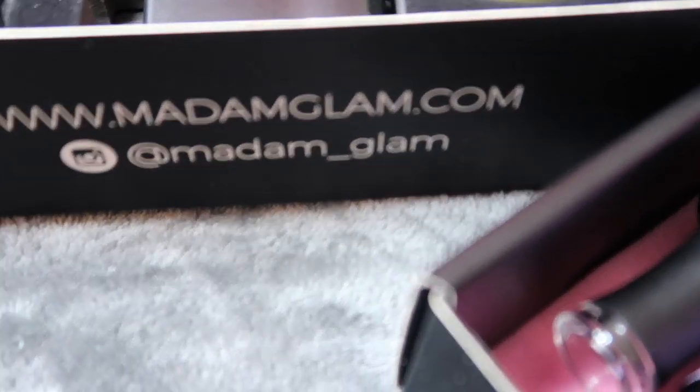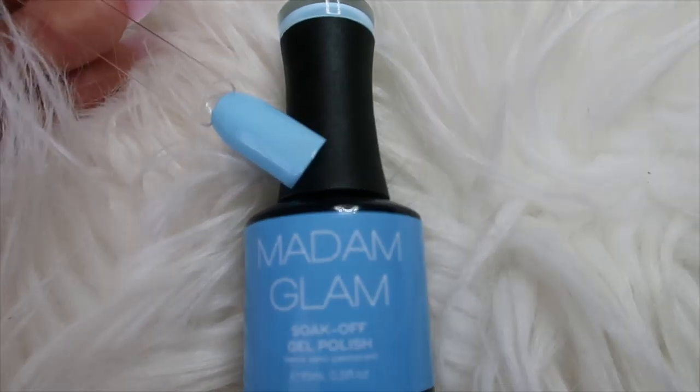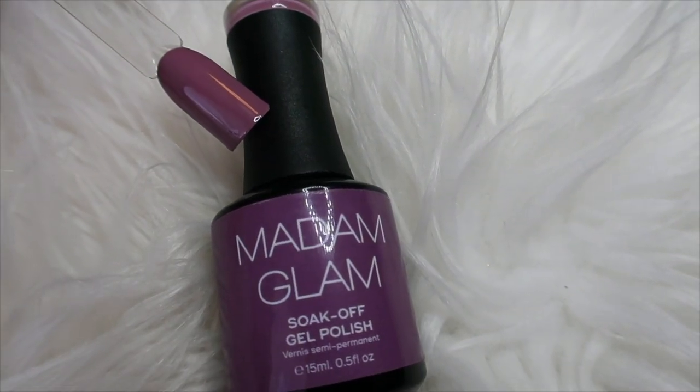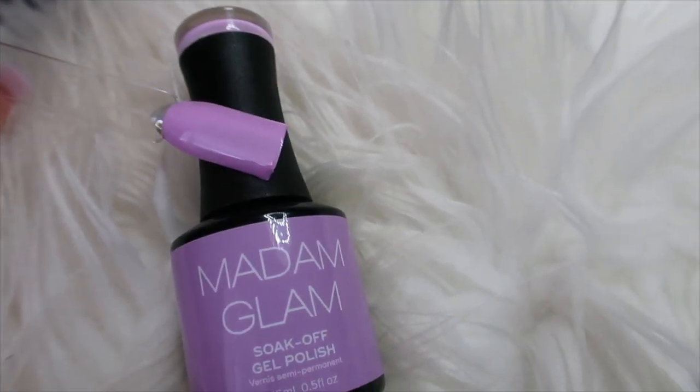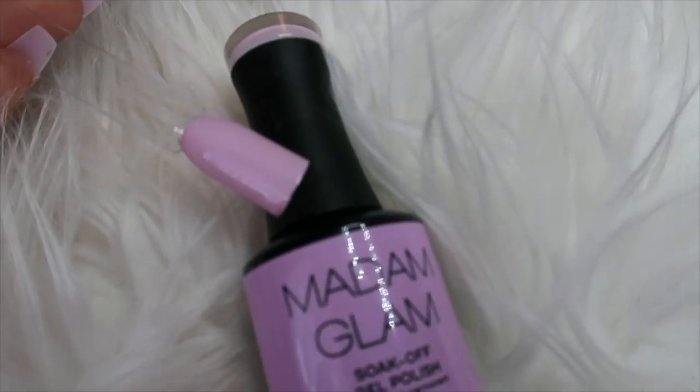I went ahead and swatched the colors for you guys. So first off I have baby blue. The next color is called darling. Then we have vanilla sky and sakura.